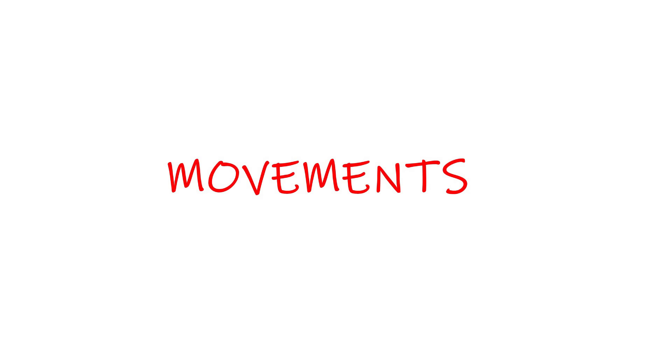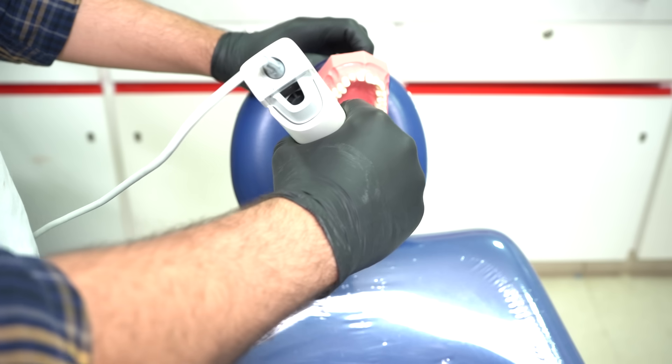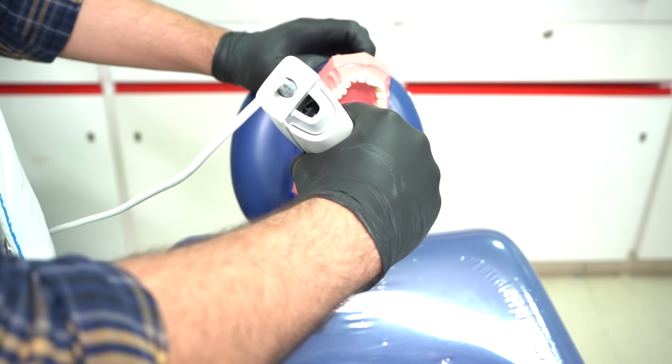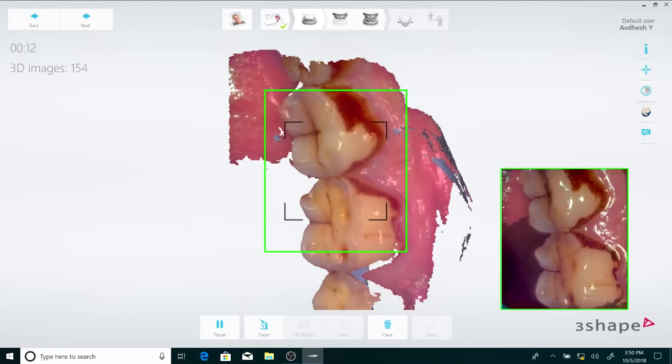A problem I faced a lot initially was that I couldn't really make the wrist movements you need for any intraoral scanner. Always remember, while using any kind of intraoral scanner, leave your wrist a little bit relaxed. Have some agility in there and make these smooth, gradual movements as you move from the occlusal to lingual and from the lingual over to the buccal.